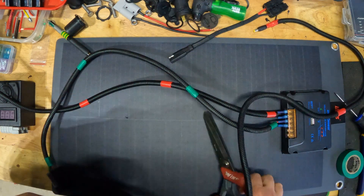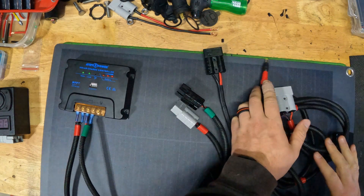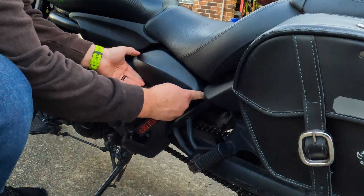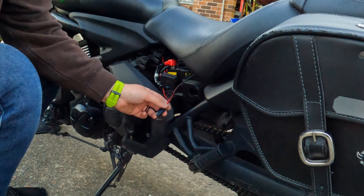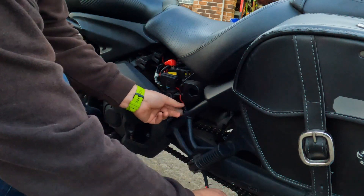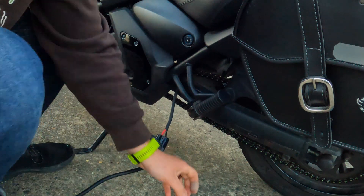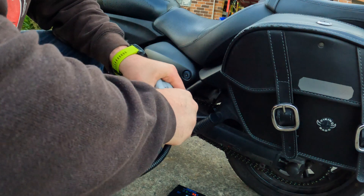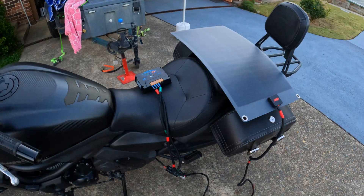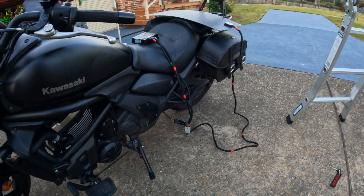Here I'm just putting them all next to each other to see if I've got everything right. On the bike you can see there's an SAE connector already connected to the battery — that's actually from a ctek charger, but you can get those connectors off eBay. What I forgot to mention is you will need a fuse between the MPPT and your battery for safety. From here you connect the Anderson plug to the SAE, then from the Anderson plug connect it to the MPPT solar charger, and from there just plug in the solar panel to the MPPT — ready to go.